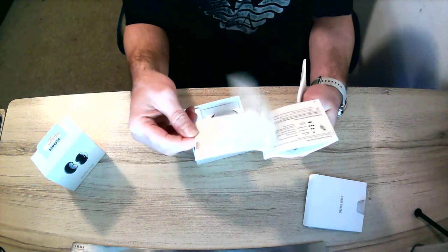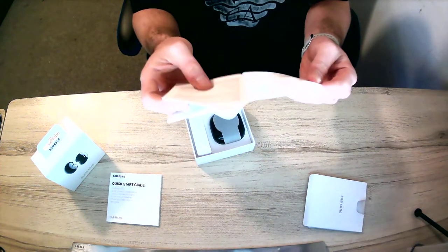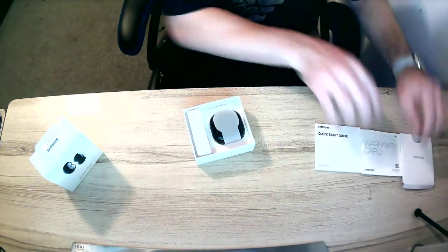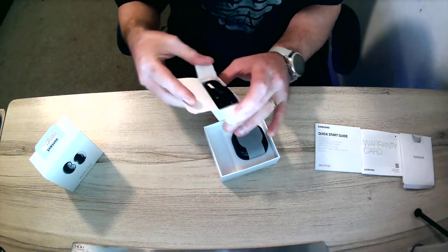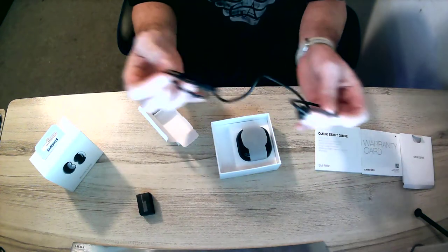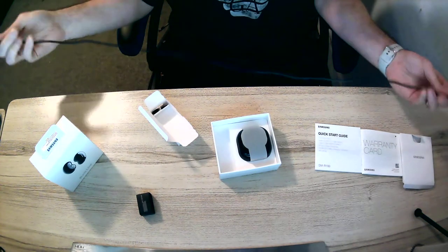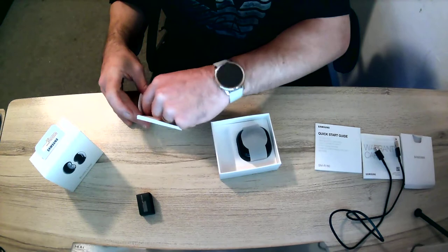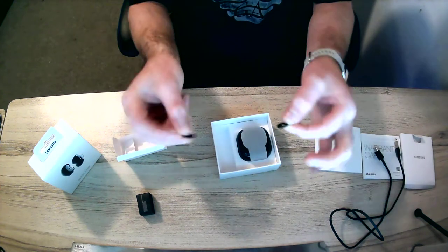We've got a quick start guide showing rules on how to place them in your ears and so on. This one here is the warranty card for Samsung products. Moving that to one side, it looks like we have a charge cable — quite nice and strong, and quite long.